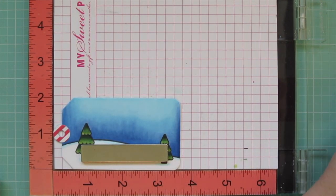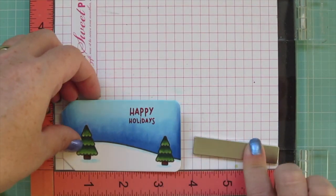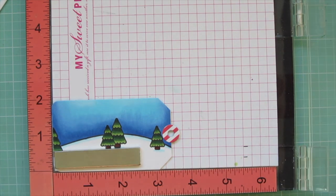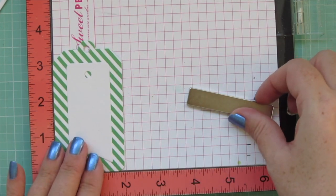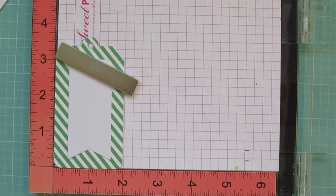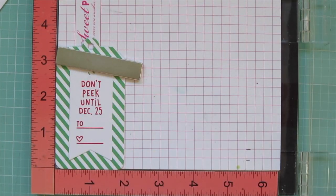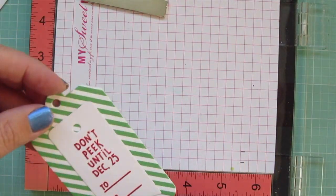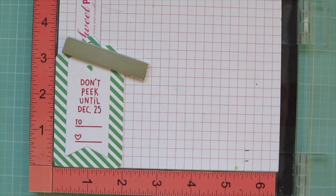I'm popping the tags into my MISTI and using Lawn Fawn Lobster ink to stamp 'Happy Holidays' from the For You Deer stamp set. I did the Happy Holidays on the two fronts, shifting the sentiment so it fit the best space on each tag since they each had a slightly different scene. On the backs of the tags I'm stamping two more sentiments from For You Deer: 'Don't Peek Until December 25th' and the little 'To' and 'Love' lines at the bottom — stamped identically on both backs to keep it simple.